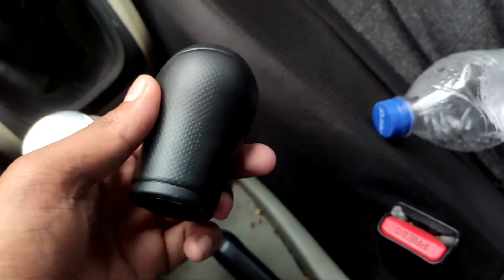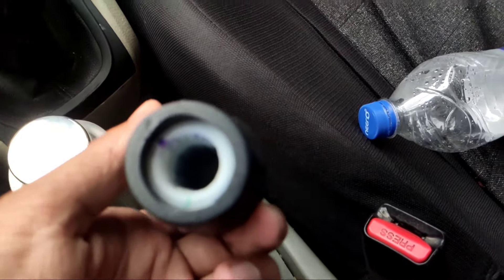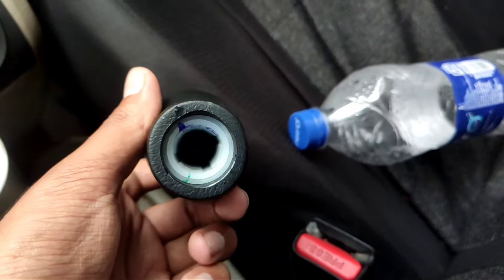This is the new gear knob. It has three slots inside, same as the old one. This fits directly on the T-shaped white plastic holder.